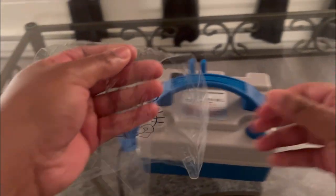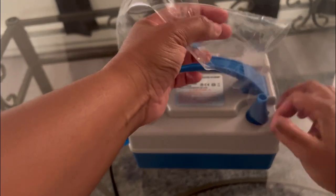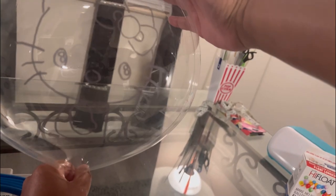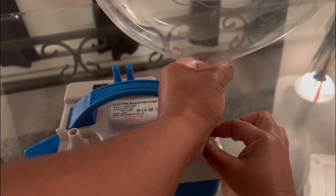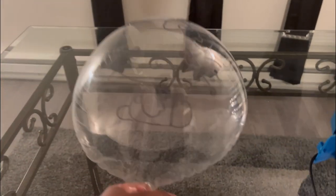The next thing I'm going to do is blow up my balloon. I'm going to shake the oil on it, then release the air.